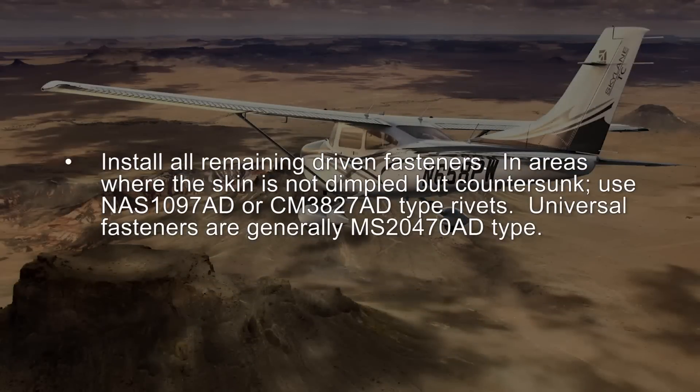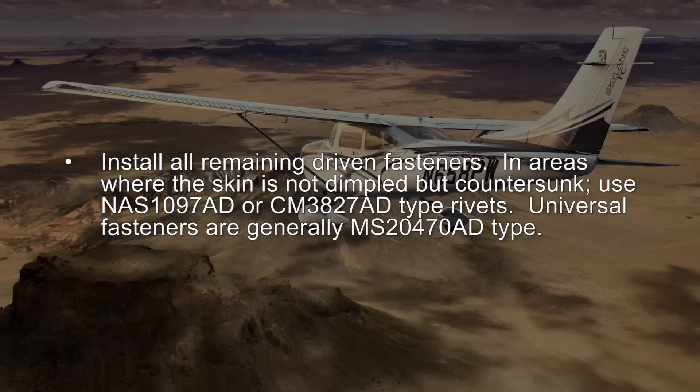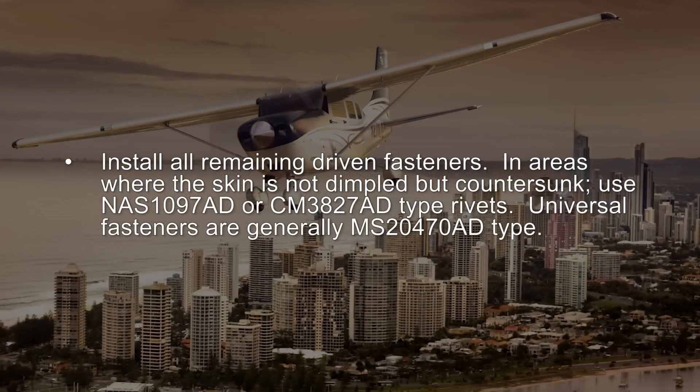Install all remaining driven fasteners. In areas where the skin is not dimpled but countersunk, use NAS1097 AD or CM3827 AD type rivets. Universal fasteners are generally MS20470 AD type.